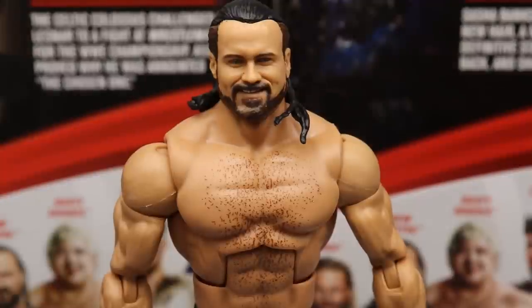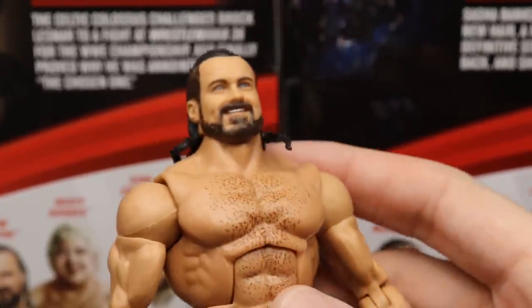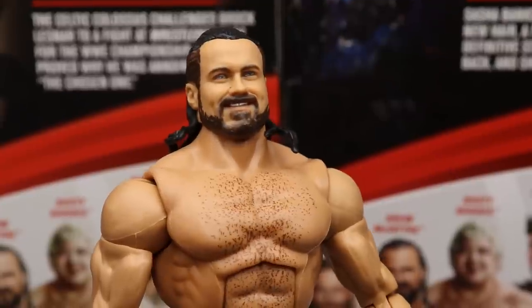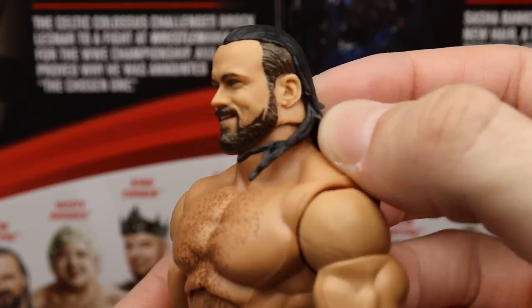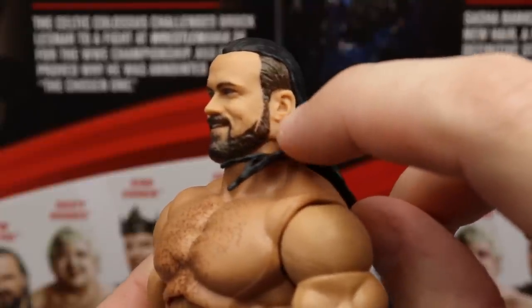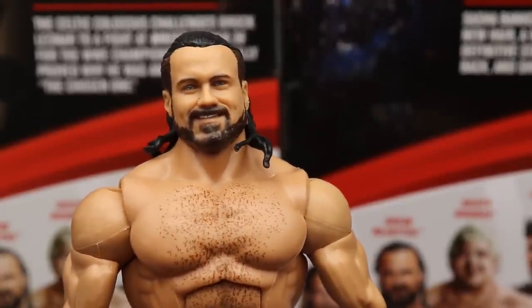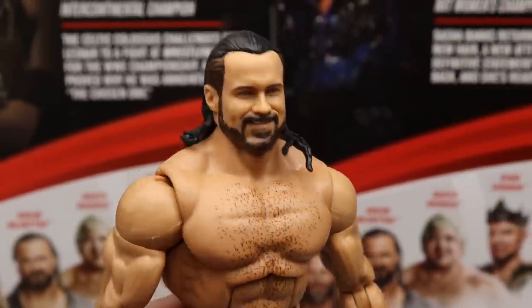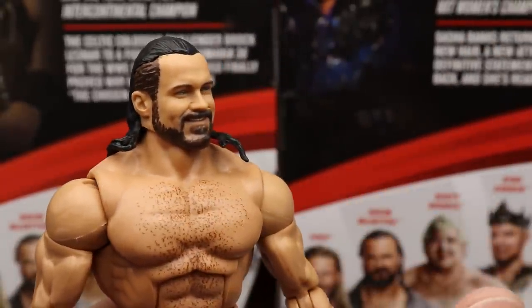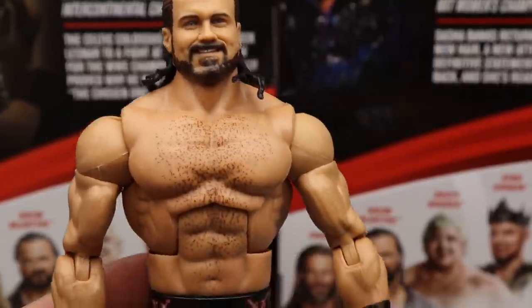Diving into WWE Champion Drew McIntyre — starting at the top, the head sculpt likeness is really there. They gave him a new skin tone, more like the Seth Rollins skin tone rather than the Finn Balor/Daniel Bryan tone, which makes the figure look better. I like this smiley head sculpt — it's different from the same one we've seen on the NXT figure, Elite 70, Top Talents, and Survivor Series figures. Getting a new head sculpt is really nice.